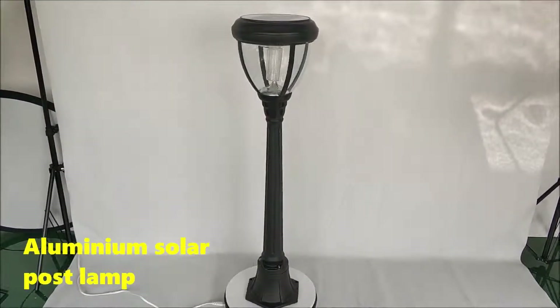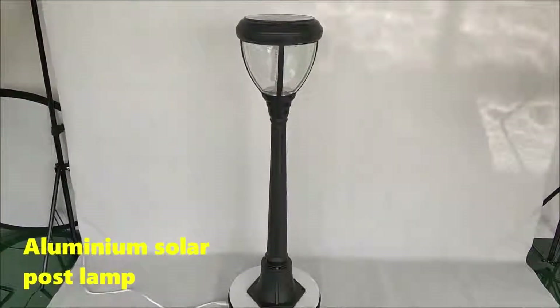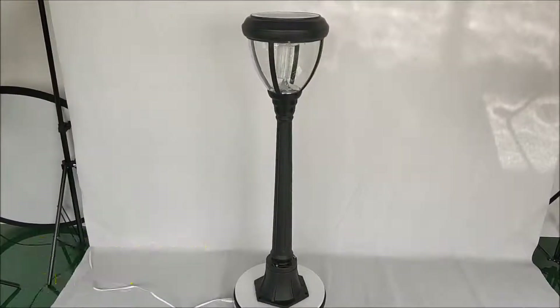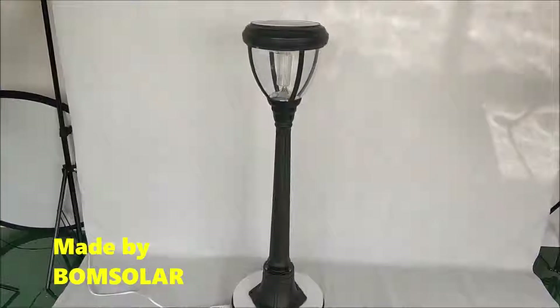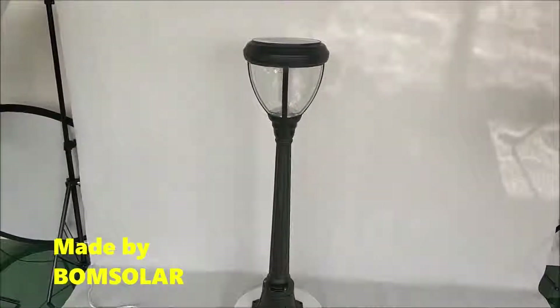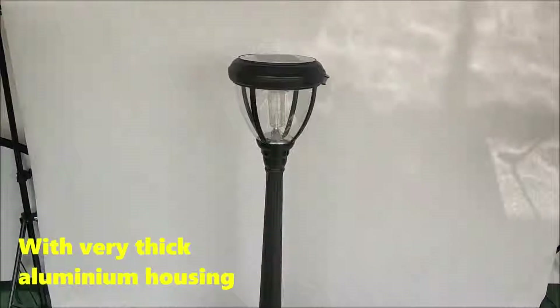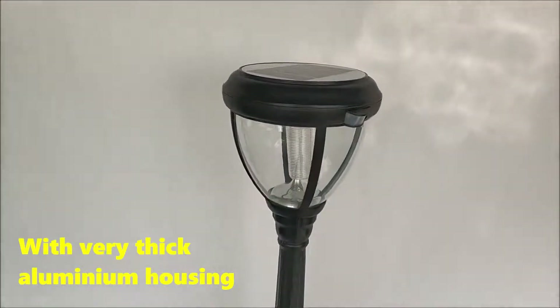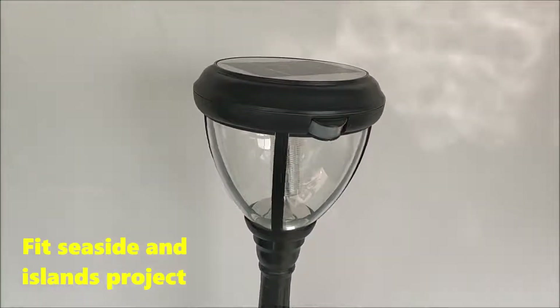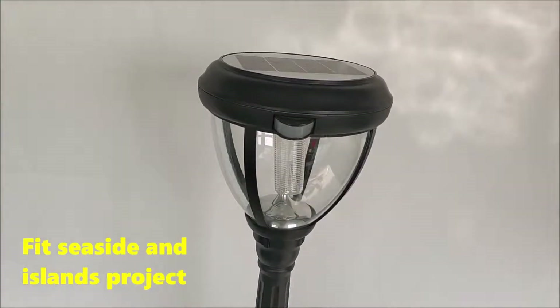Aluminium solar post lamp, made by Bone Solar. With very big aluminum housing, it fits seaside and island projects.